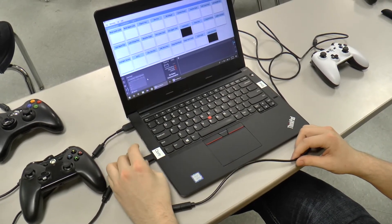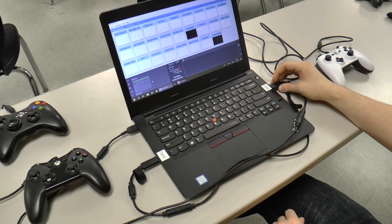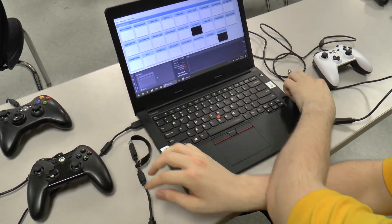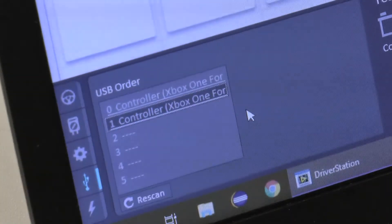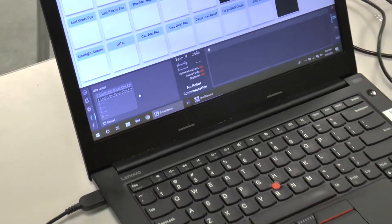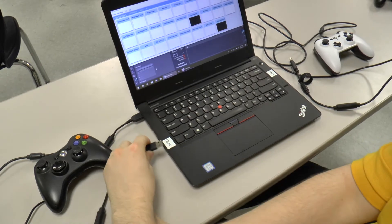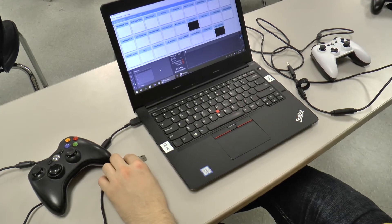To ensure that the controllers stay locked in place, you need to unplug them both and replace them with two different controllers that have different names in the driver's station. We're replacing one Xbox One controller with an Xbox 360 controller. A no-name generic Xbox 360 controller does not necessarily work for this — we ended up having to use a Microsoft Xbox 360 controller.